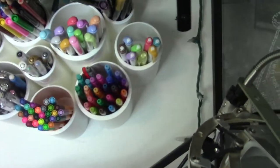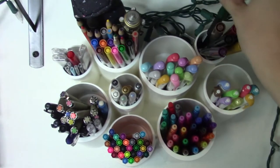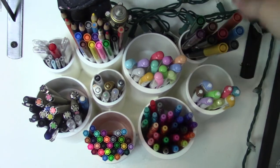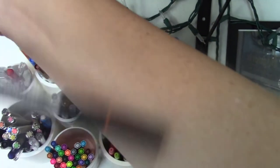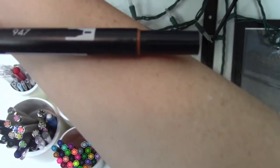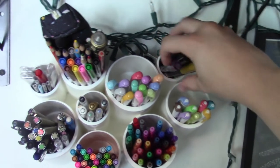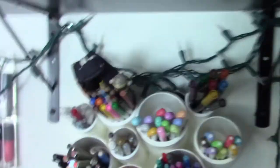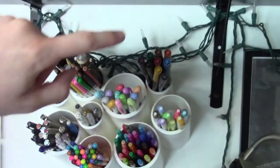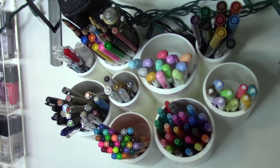It's a little bit shallow, so it works really great for some of these, but these Tombow dual tip brush pens — I only have a few of them — they're a little bit long, so they will constantly fall out if I'm not very careful. The same thing with my Crayolas here. But let's go through — I'll show you everything I've got and tell you a little bit about them.